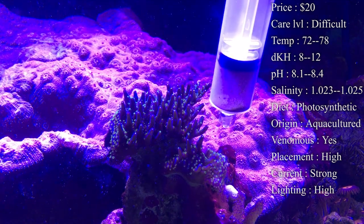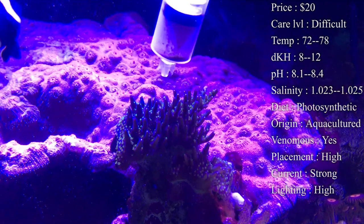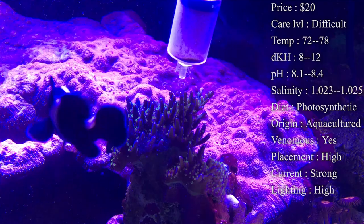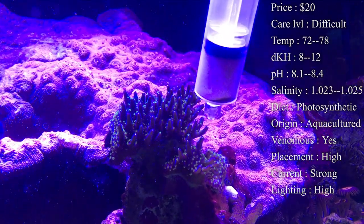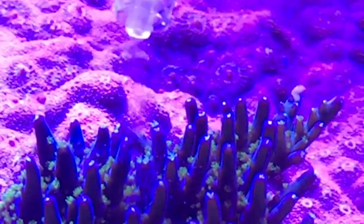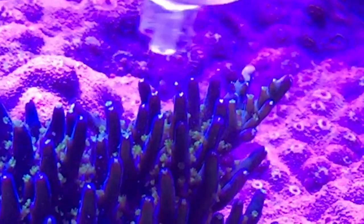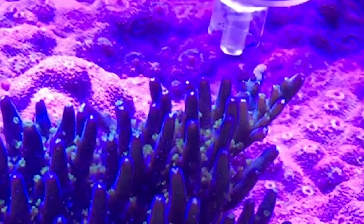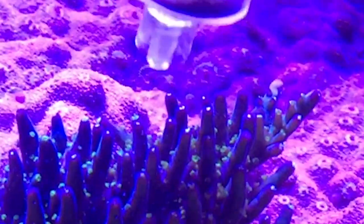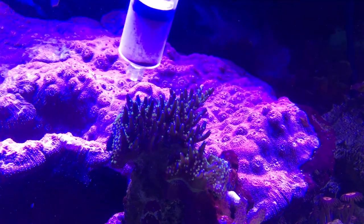Definitely get some coral dip because at times these acros are going to bleach — they either get stung by something, start growing algae on them, or end up with a flatworm infestation. Have coral dip on hand so if your colony starts to be affected you can frag it off or take the colony out and dip it — it'll clean them off so they can go back in and heal up. Flatworms are one of the most common parasites — they will eat the flesh on top of them causing bleaching. Get fish that can eat them, like wrasse, or different crustaceans — wrasse especially love flatworms, so look into getting some wrasse to keep your SPS corals clean.